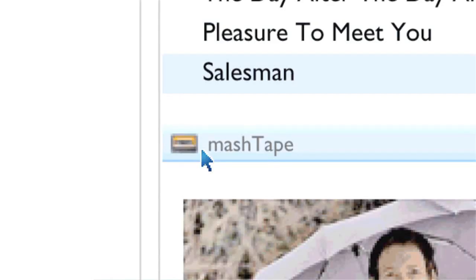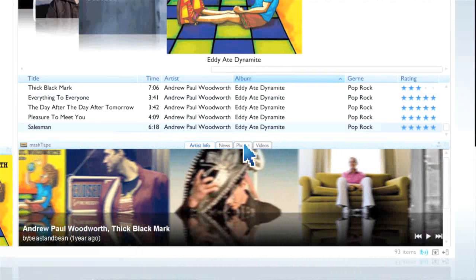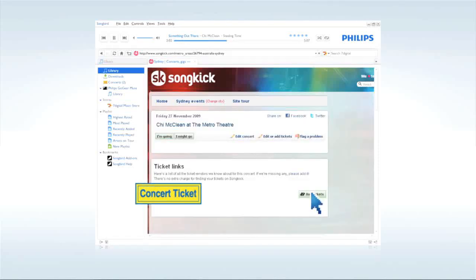Click on Mash Tape to find stuff out about your favorite artists like news, photos and videos on the internet. Philips Songbird can even tell you when they're playing a gig and help you to buy tickets right within the software.